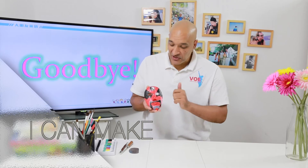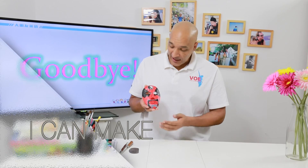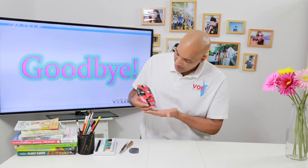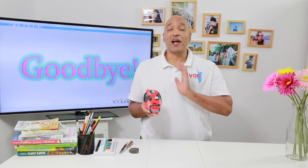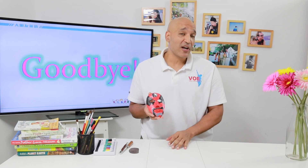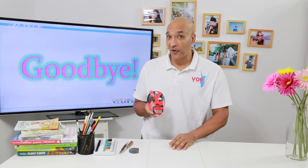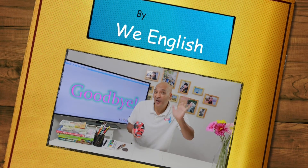Hey, welcome back. As you can see, my paint is now dry — my mask is done. I'm not a painter, but that's okay. I like my mask. I think it came out really well, and this is the first time I've ever tried this project — so next time I'll do even better. How about your mask? I can't wait to see it. Please share your mask with us, because I love to see the things that you make. Well, that's all for today. See you next time on WE tv. Goodbye, everyone!